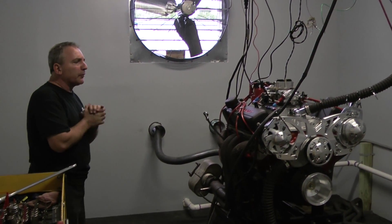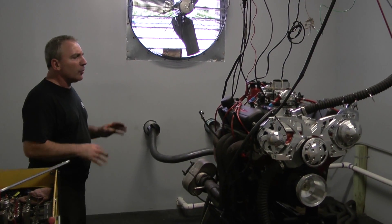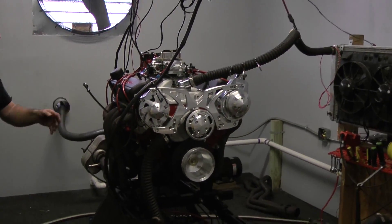Alright man, here we go — we've got a beautiful 383 stroker done here. It's got a nice blackout kit on it with the beautiful valve covers, it's got a March Serpentine kit on here, the Holley Carb, the MSD.